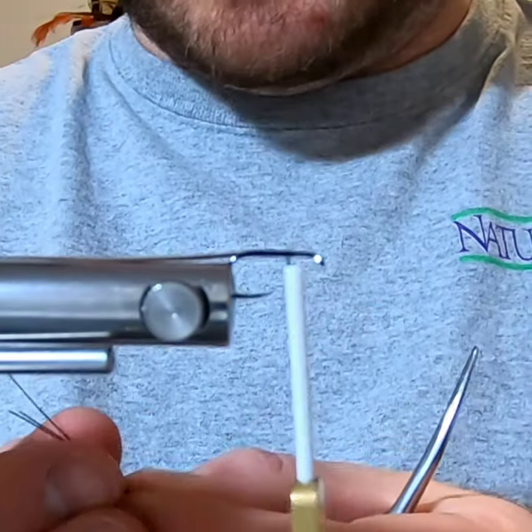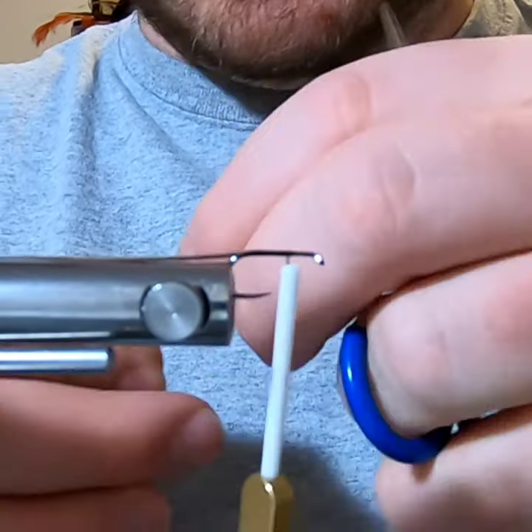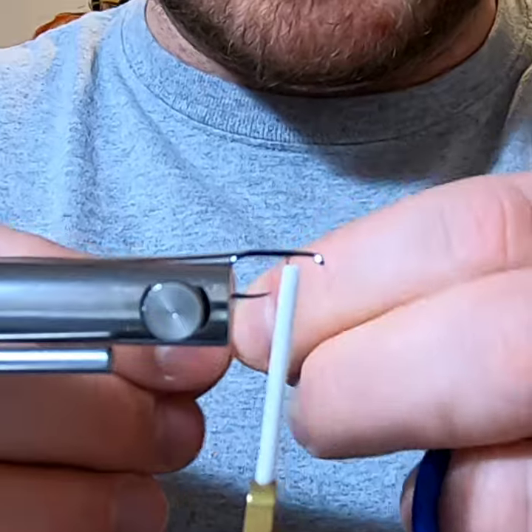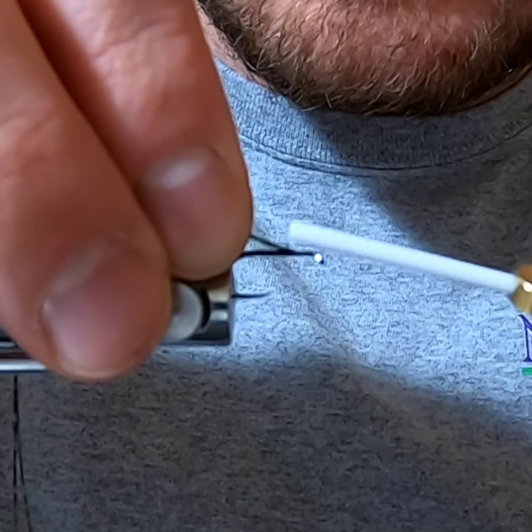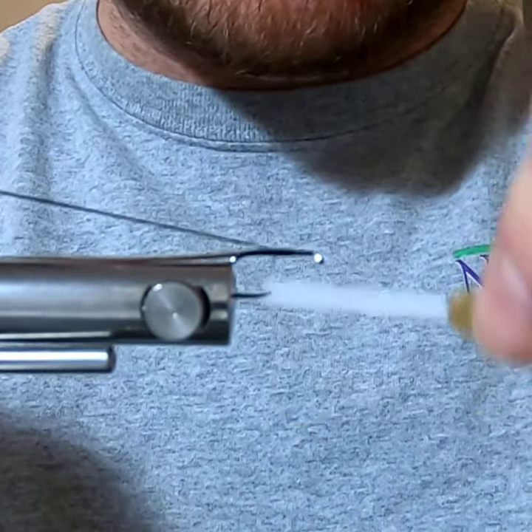As I'm wrapping up and down the body, I'm trying to keep it as uniform as possible so there are no gaps in the thread that could create a blemish in the body. I'm going to use three pieces of holographic olive Flashabou.